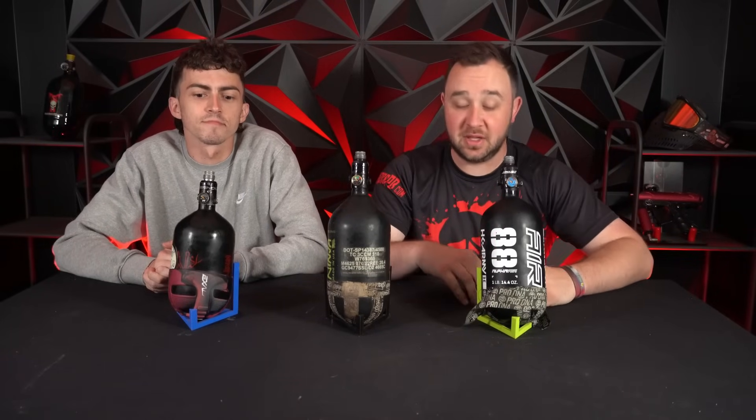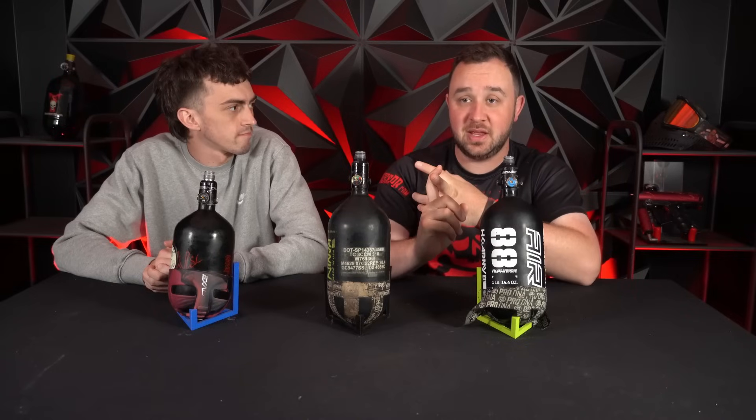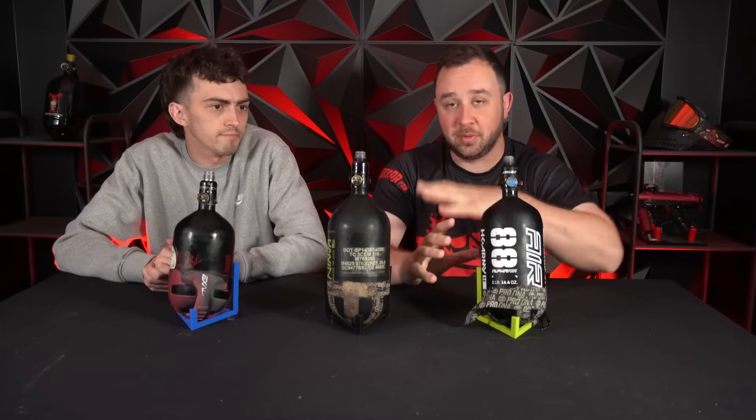Today I want to tackle an age-old question that I have wondered myself, and when I was a younger teenager people definitely talked about before at the field. Is a paintball air tank — and I mean air specifically, not CO2 because CO2 has other stuff in it — is an air tank heavier when full than when empty? We're going to tackle that today, just a little bit of paintball science. We like doing stuff like this from time to time just for fun.